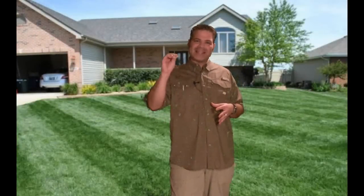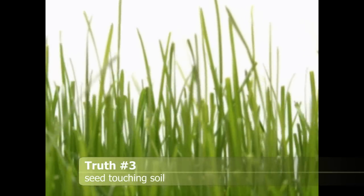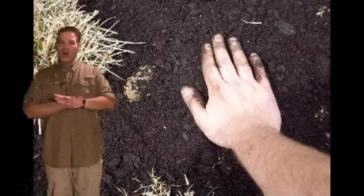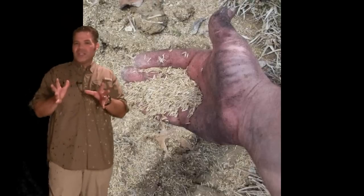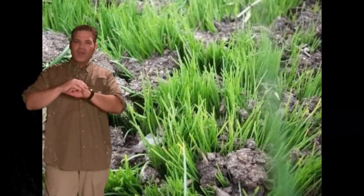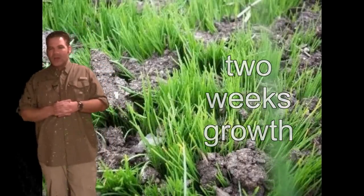Universal truth number three is you need seed to soil contact. You can grow grass with just heat and water, but the problem is it needs to have soil for it to root into. You need your seed to be sitting on soil, or ideally covered in soil on bottom and top. If you just water seed a lot, it'll grow, but it's also sending roots down, and if there's no soil for the roots to come in contact with, the seed will eventually die. So you need to have some sort of seed to soil contact. That's universal truth number three.